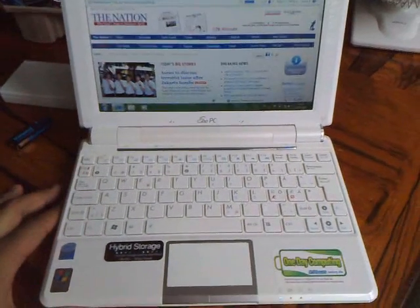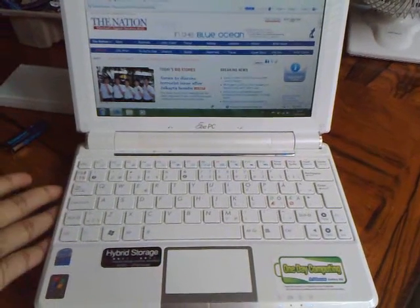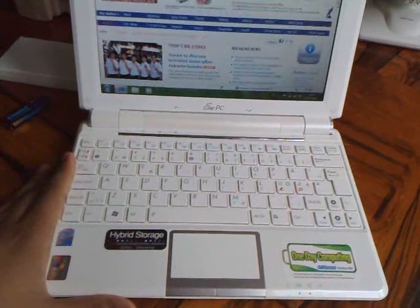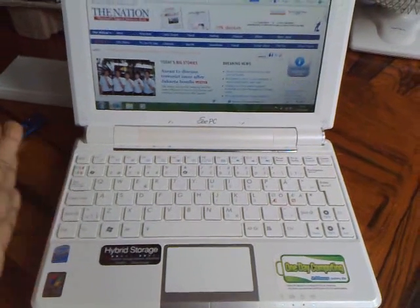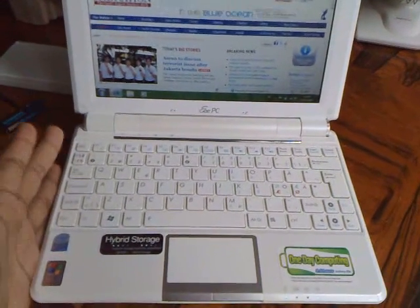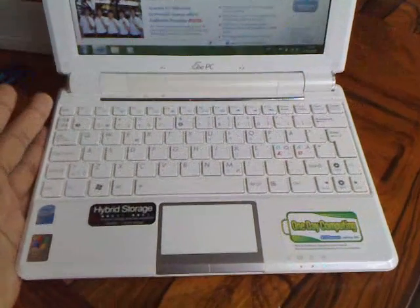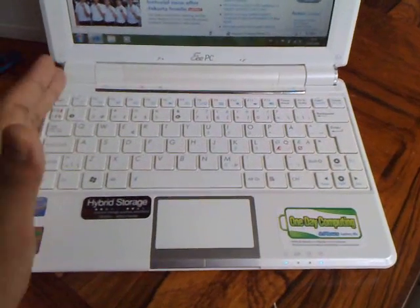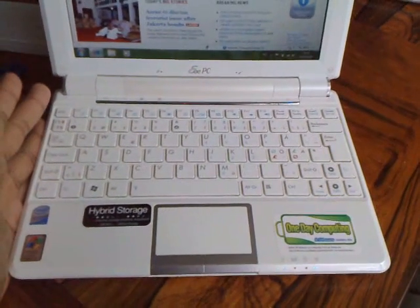Hello YouTube, this is from Jigalin and today I'm going to talk about a great little machine called the Asus EPC-1000HE. Many of you might think that this is quite an old machine, so what's the deal? There's nothing special — I just want to post it on the internet.